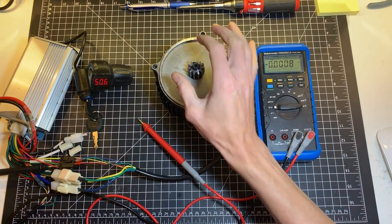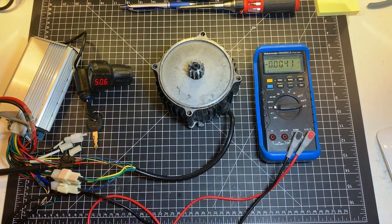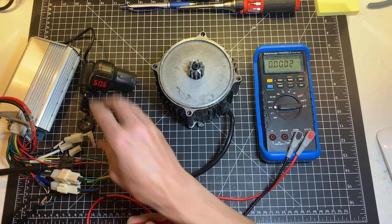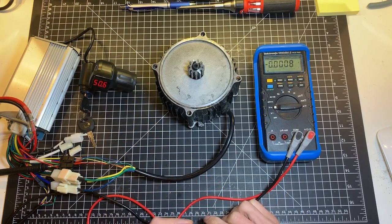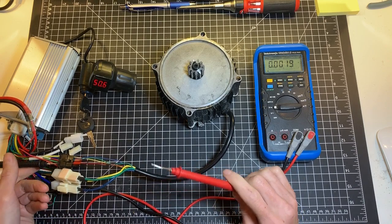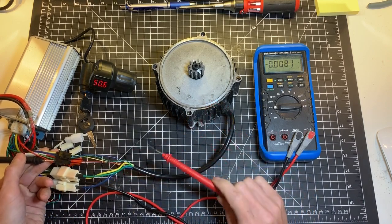So how to troubleshoot this issue? Just by seeing the motor jittering like this, I can almost be 100% sure that it is a Hall sensor, but we never know — it could be something bad in the controller. So let's make sure it is the Hall sensor.